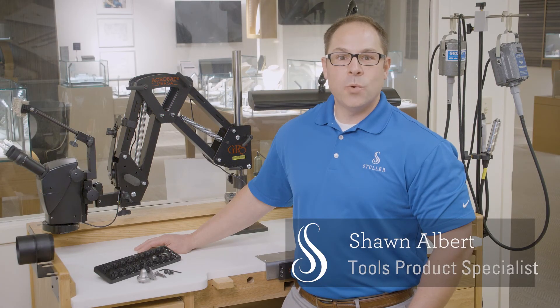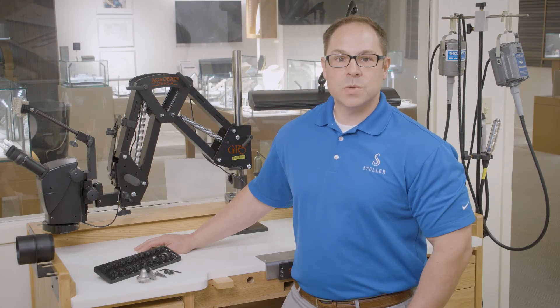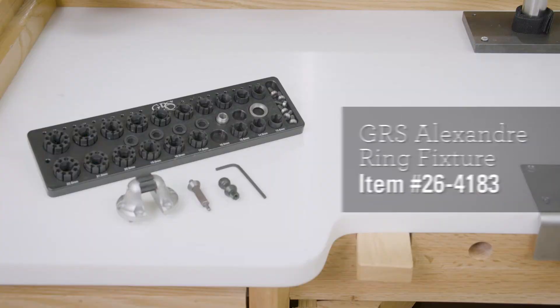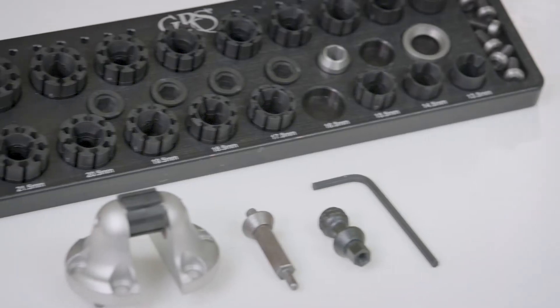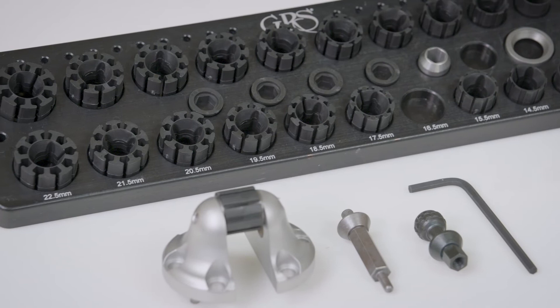When setting stones, you need equipment that will hold your piece well so you can work. This ring fixture by GRS is what you need. This unit is designed by world-renowned diamond setter Alexandra Sidorov, and mounts directly onto your GRS microblock.